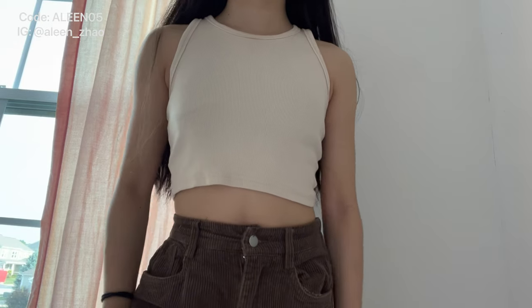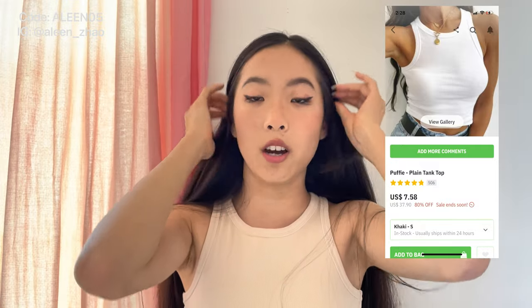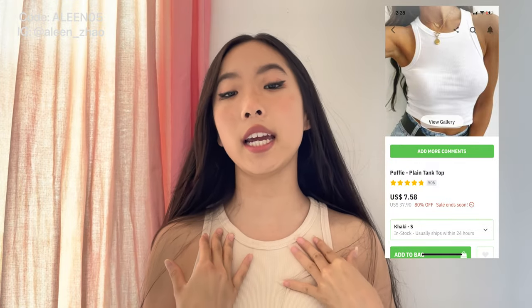The first top is this tank top — just a plain halter-styled tank top in khaki color. This is called the Puffy Plain Tank Top in the color khaki and I got it in a size small. If you're gonna get this, it's a super basic color and it's cropped at just the right length. I would suggest sizing up one size because it shrinks after a wash. Super cute, really good quality, it's pretty thick and it's like a ribbed material — not thin at all.